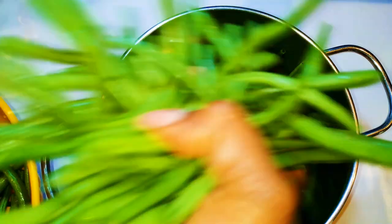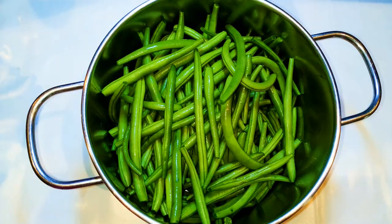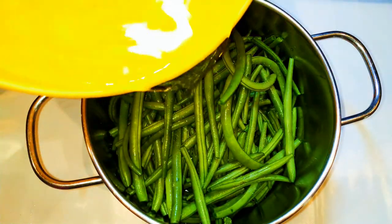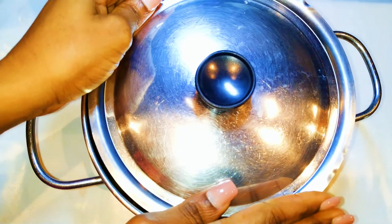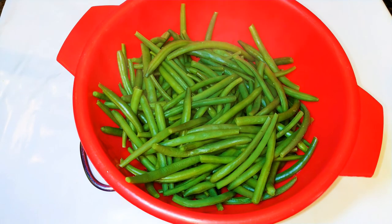Afterwards I'll put it in a saucepan, sprinkle some salt on it, and add just a little bit of water. I'll cover it up and put it on low fire, cooking this for about 15 minutes. After 15 minutes, as you can see, the beans are well cooked.